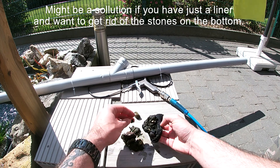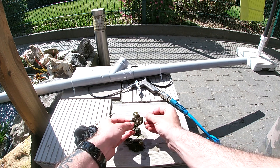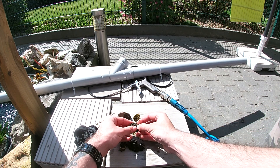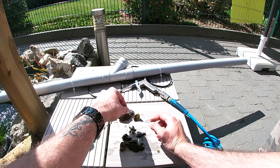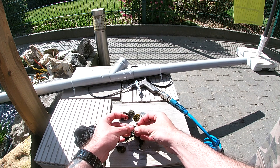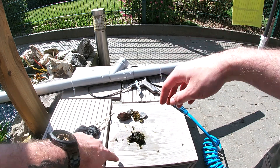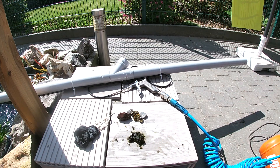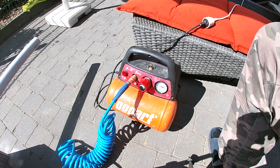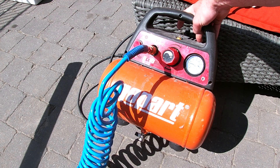Quite big stones as well, so I think four bar is too much. Two bar should do the trick. And if you go for two bar, maybe you can use a bicycle pump — or one of those small compressors to blow up bicycle tires. Just a small handheld compressor going up to eight bar, and I've put it on three bar. Yeah, two should do the trick as well.